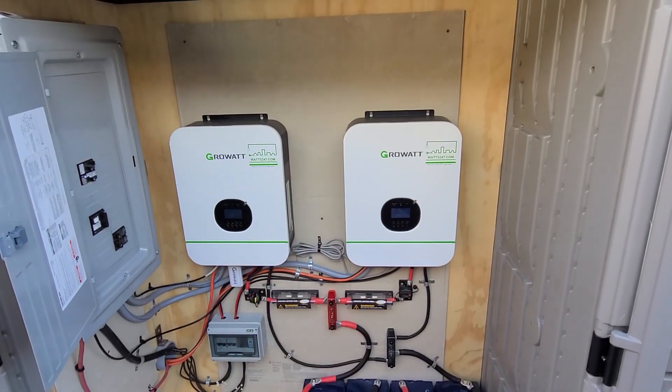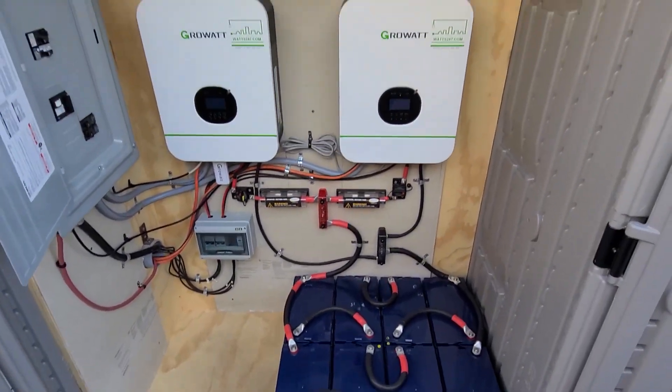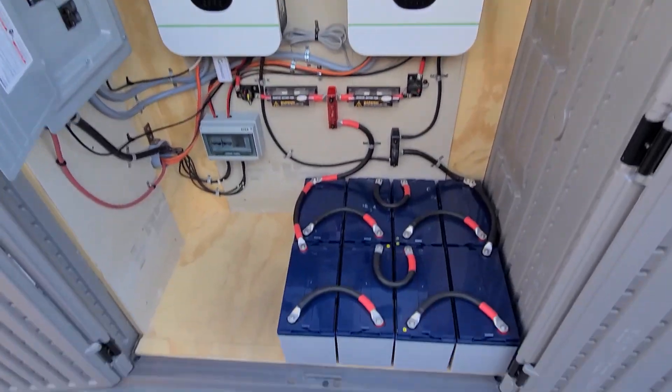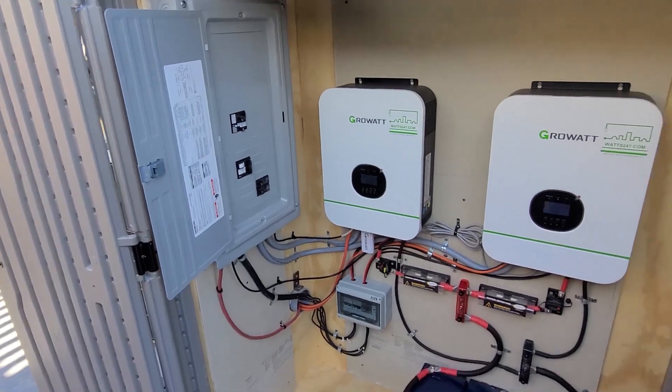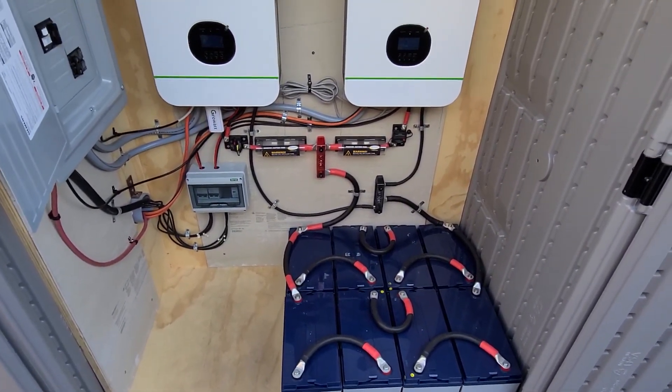So this is an overview of how I hooked this whole system up. I will have following videos that will break these components down further into how to actually do it, but I wanted to give you a starting reference of everything that will be involved with the system.